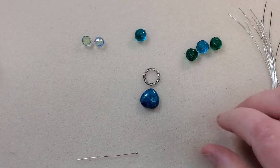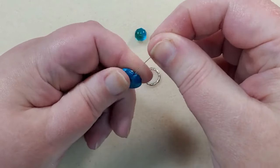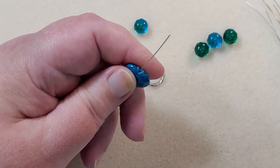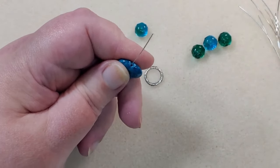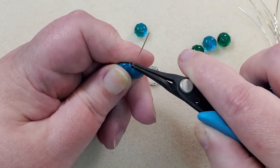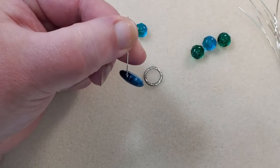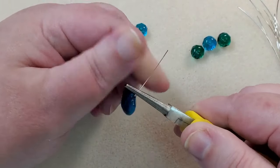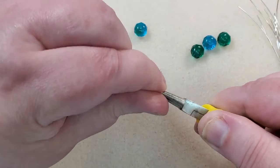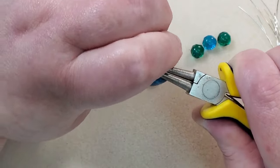I've got some of my beads out here now and I'm going to work on my focal first. I'm going to take my ball head pin and put my heart on here. I'll slip it in just a tiny bit. I'm going to take my pliers, go to the tip of the pliers, bend at a 90-degree angle, take my round nose pliers and put them in the crook of the bend, round those pliers facing me, bend the wire back until it hits the bead, rotate the pliers until they're facing the table, take this part up and under here until it hits the bottom of the tool.